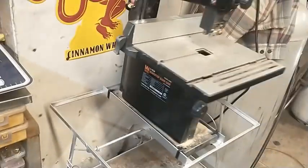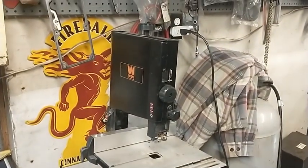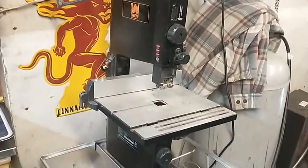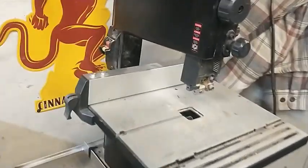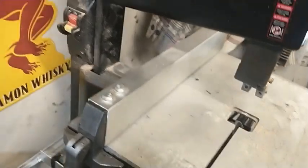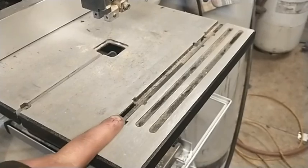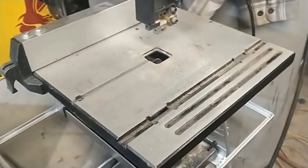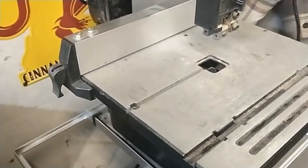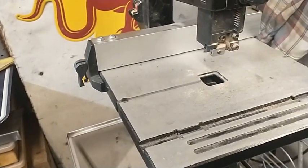It's a perfect size — it doesn't take up a huge footprint in the shop. I didn't need anything great big; it should be perfect for fabricating small parts and sheet metal stuff. It's got the fence on it here, the slidey thing so you can keep your cut straight. I'm pretty stoked to have this — I've been wanting one of these for a long time.